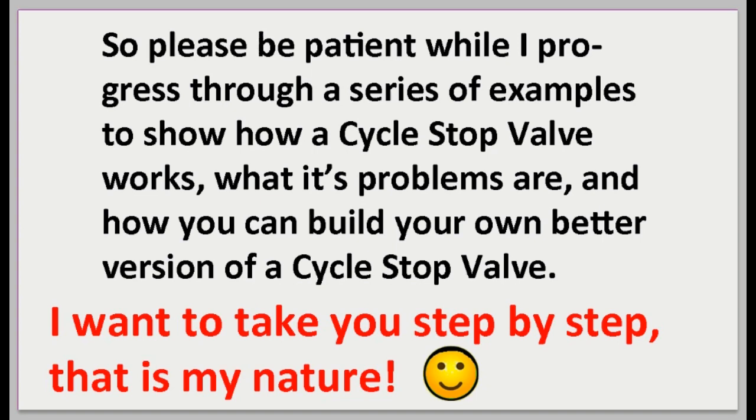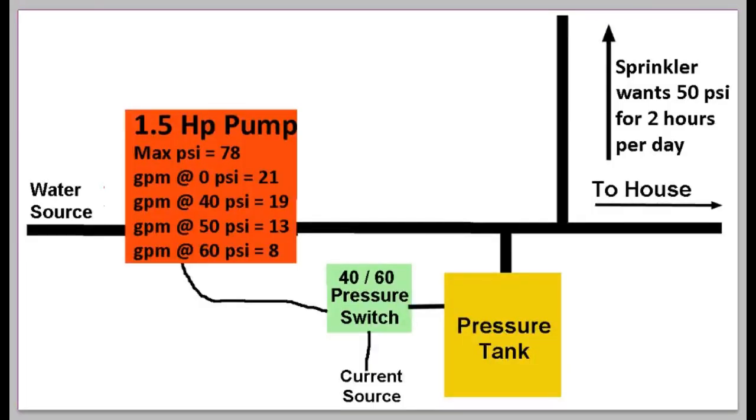I promise I'll show you how to make this DIY cycle stop valve, but please be patient while I progress through a series of examples to show how a cycle stop valve works, what its problems are, and how you can build your own better version. I want to take you step by step — that is my nature. I'll be setting up a scenario to help explain things.